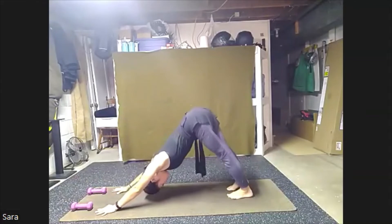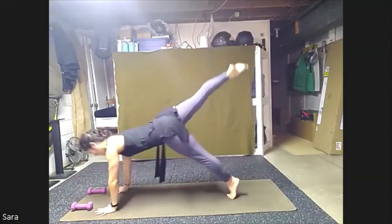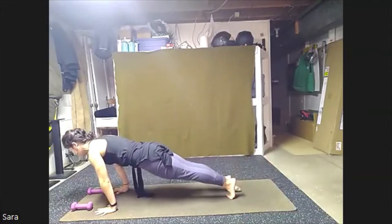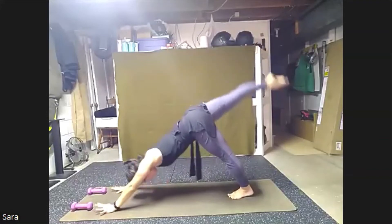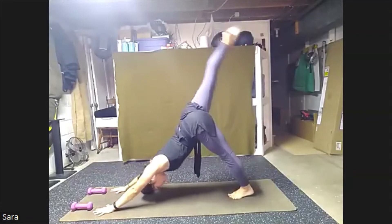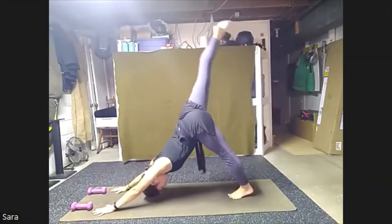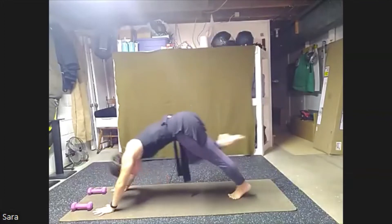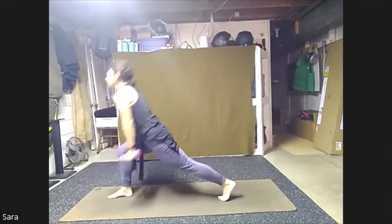Come right back into down dog, stretch everything out. From here, we're going to just send those right toes behind us, float that leg high. Now hold that leg, shift forward, high plank. Tap those toes down, lift that right leg, press back up. Using our hamstrings. Shift forward, tap those toes, lift back up. One more time, shift forward, tap, right leg high.